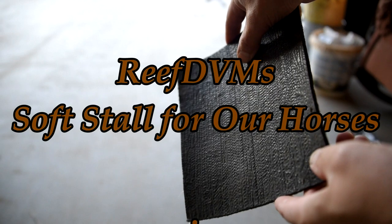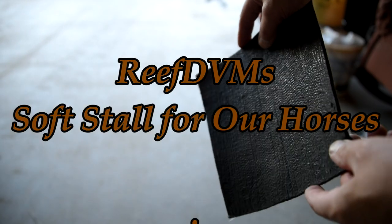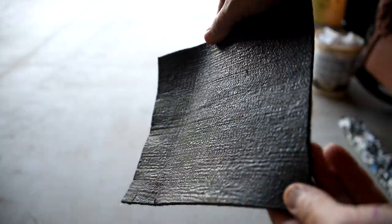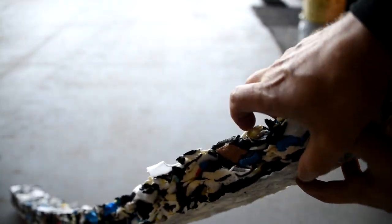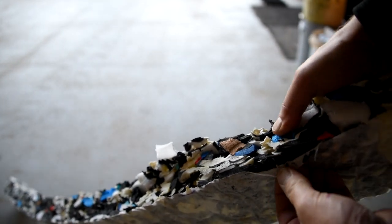Reef DVM is coming at you with an update on the barn and our horse stalls. This is a video that's been in process for several months now. We installed Soft Stall for our horses. This has got a unique cover that's very bendable, very strong, very waterproof on one side. It comes with about a 2-inch, 4x6 cushion of recycled, condensed, high-density foam with a backing on the back. It's just a really unique product.